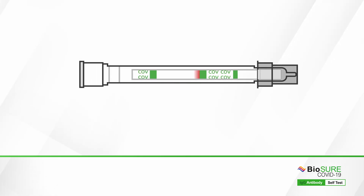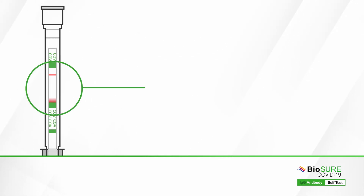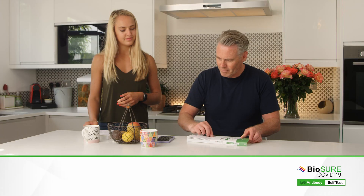Unlike many other tests, the BioSure COVID-19 IgG Antibody Self Test has an inbuilt true sample control line, which means that the top line — the control line — can only appear if you have applied enough blood and performed your test correctly. This is the only way that you can be confident in your result.